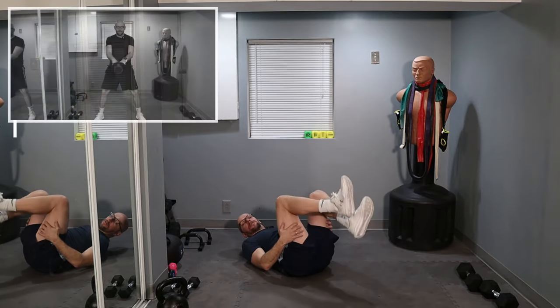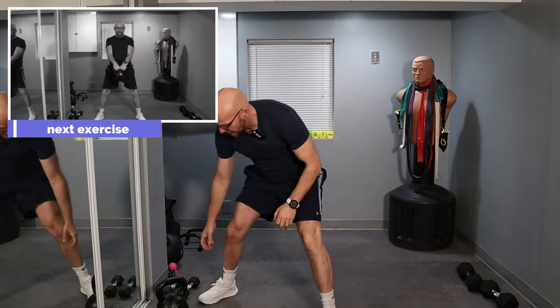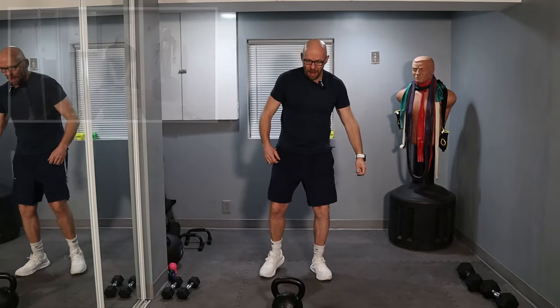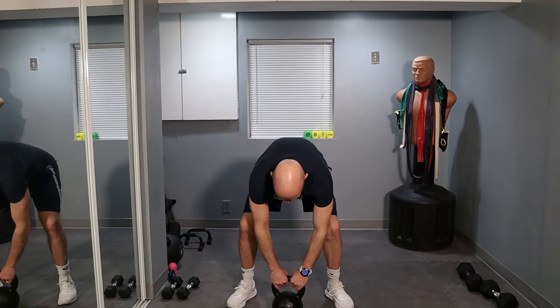All right, back to our favorite movement. Grab your dumbbells, grab your kettlebells. Four minutes in — keep it up and let's go.